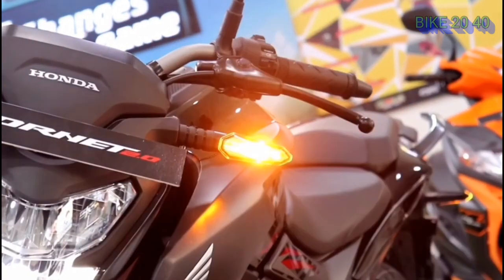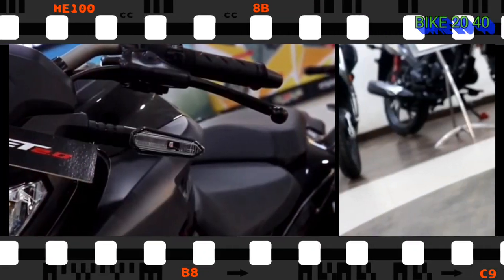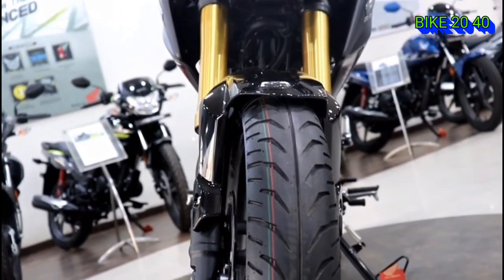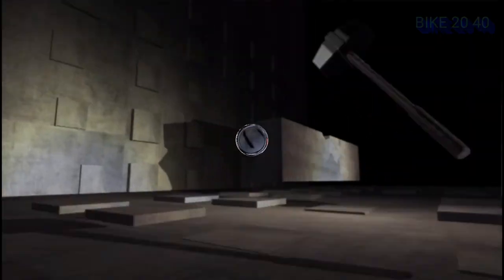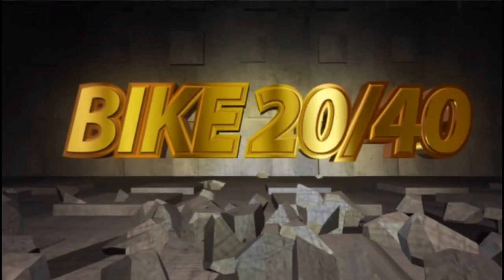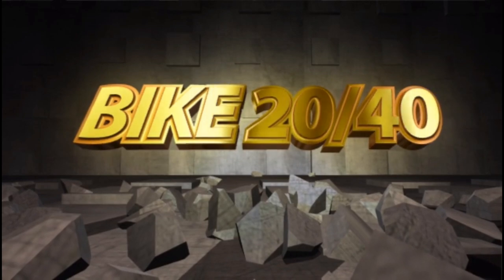Welcome to our video. This is the WOND ARNED 2.2.0 BSX MOLLE — a pros and cons video. You can subscribe to our channel, subscribe and press the bell to see our videos. Let's take a look at the bike.